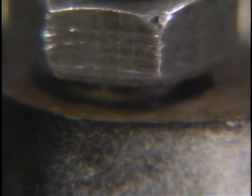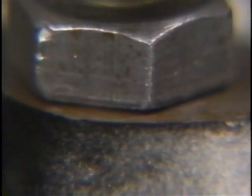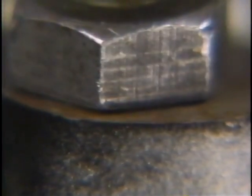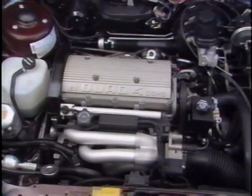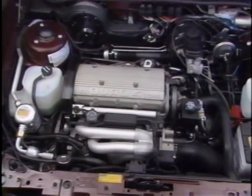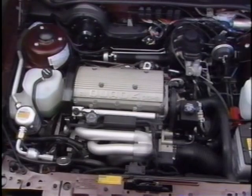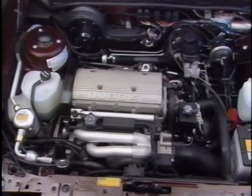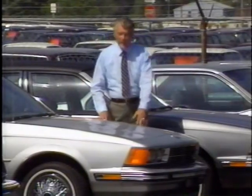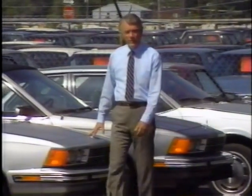During engine design, strength and size factors are calculated to select bolts with the ability to produce the clamp load required to hold various components together. In deciding the correct clamp load for a specific joint, engineers consider several factors — the type and strength of the materials being joined, the stresses that affect the joint in operation, and whether or not a gasket is to be used. During the engine manufacturing process, computer-controlled equipment is used to ensure that critical fasteners are tensioned to produce just the right amount of clamp load for each application. It is important, therefore, that bolts are tightened with the same accuracy during service operations.